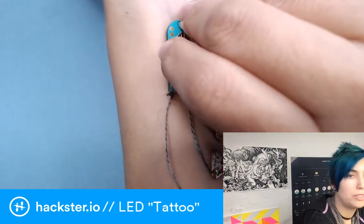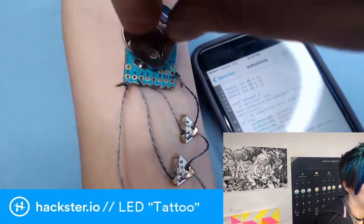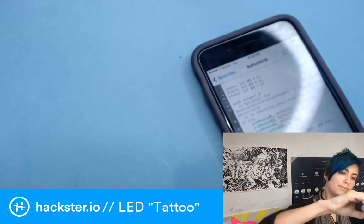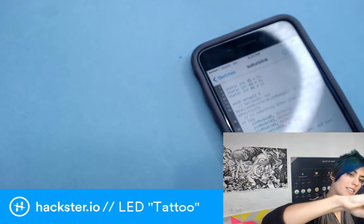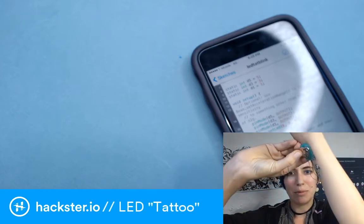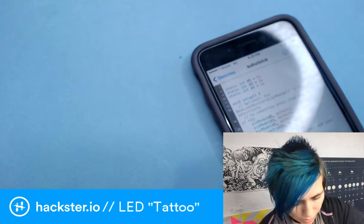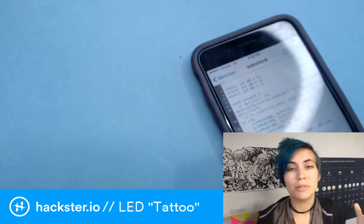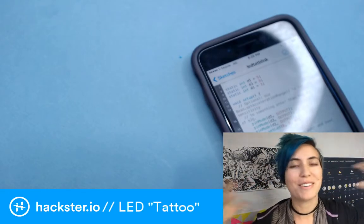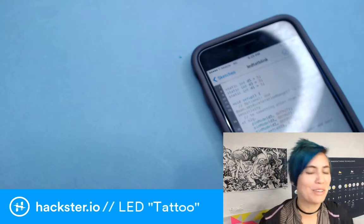To turn this off you could add a power switch if you like, but I'm just going to take the coin cell out. This is why I advocate putting on-off switches on all of your tech, because if you're doing a wearable, there's nothing more annoying than trying to pull out a coin cell battery when it's stuck in your earrings and you're in the bathroom without a mirror.